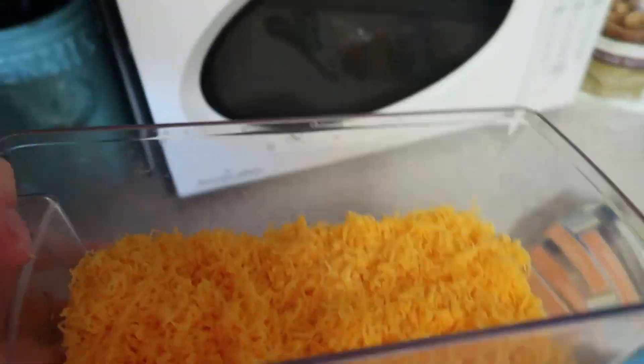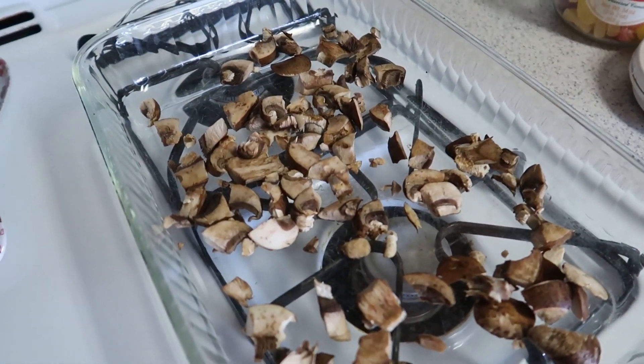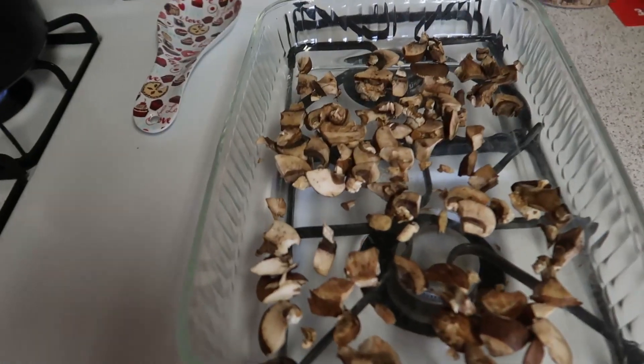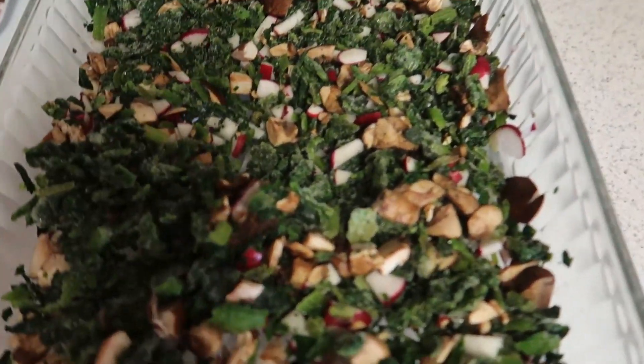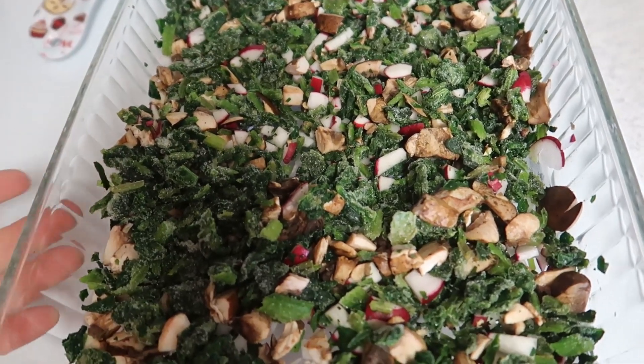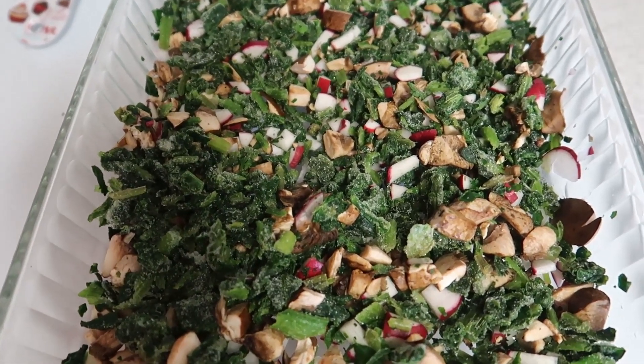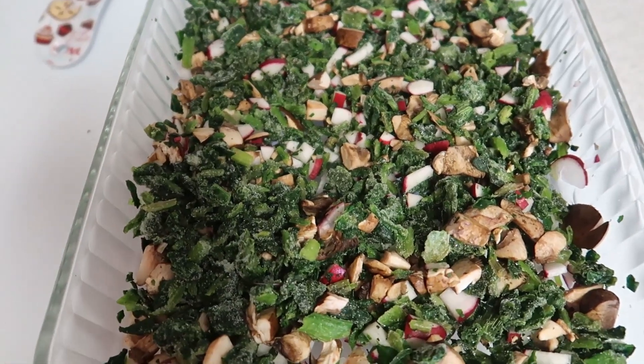Welcome to a meal prep Sunday! I just got done grating a block of cheddar cheese, I am boiling some hard-boiled eggs, and I am starting to make an egg bake. I've added in some frozen chopped spinach, cut up radish, and chopped up portobello mushrooms. Now I'm going to whip up and whisk three eggs and add that in.